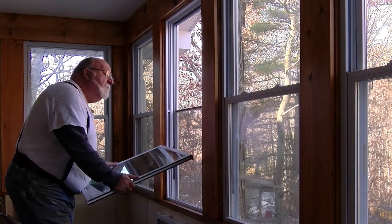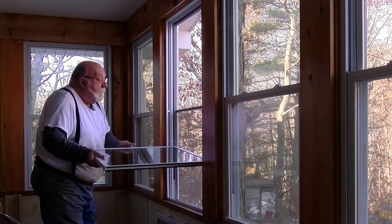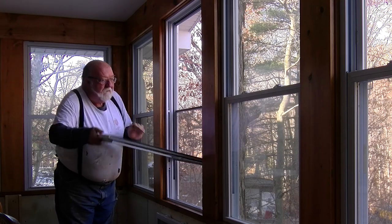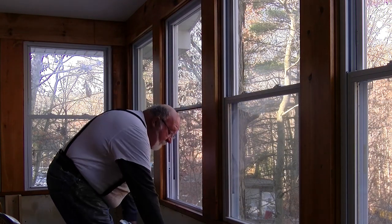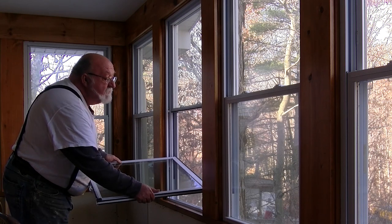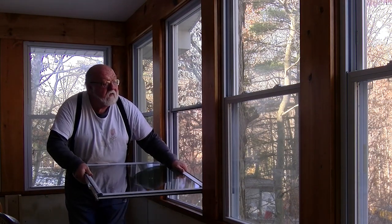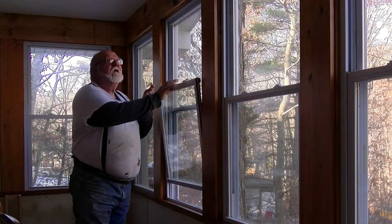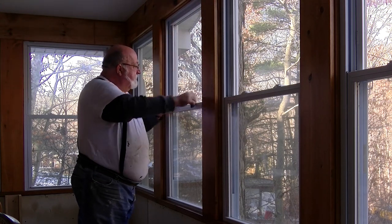Putting them back is simple — just the opposite of taking them out. Guide it in there and it's back in. Now, it's not something you're going to want to do every day or a couple times a day, but once the rainy season's over, take your windows out and you have your screened-in porch. And that's all there is to it.